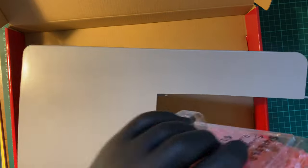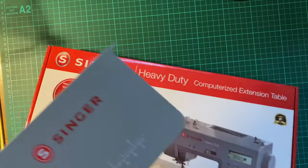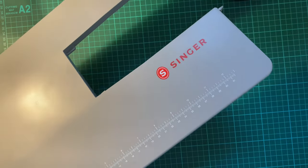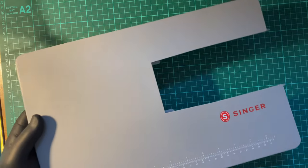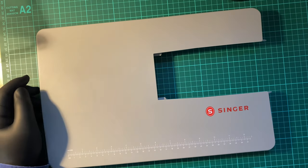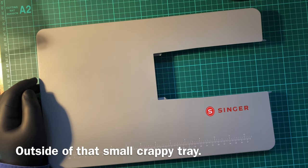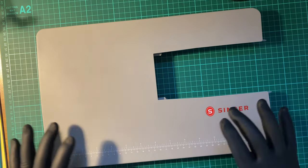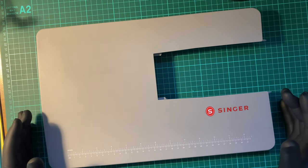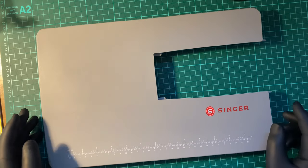It looks like there will be enough room to keep this. One thing that really irked me about the machine is there's no real space to store the extras. Something I'll have to do later on is make a video about producing a proper case for it. That will only really be made of fabric, so I've got to look at some sort of canvas material.